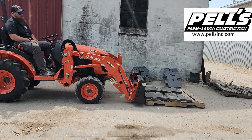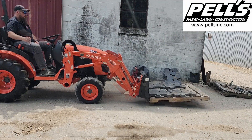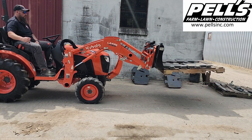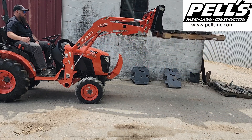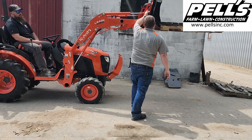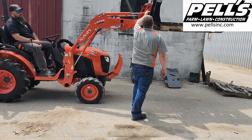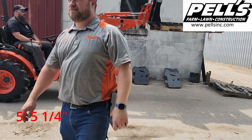We're going to add some more weight — 745 pounds. Let's see how high we get on this one. Five feet, five and a quarter inches is how high we got with this one.